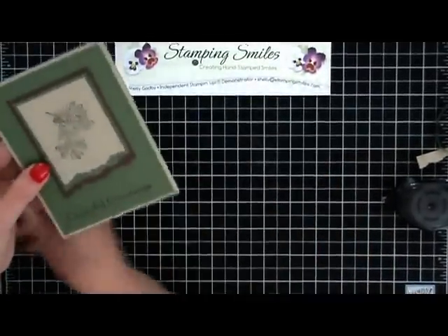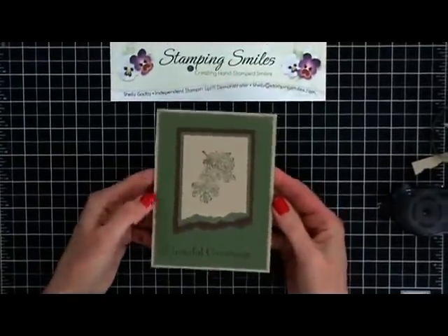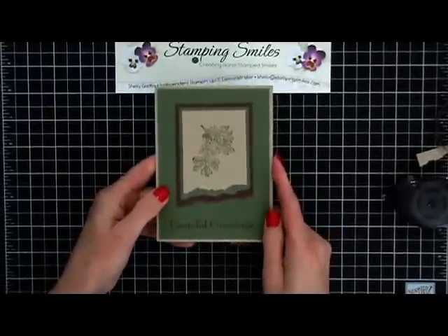So let me show you my finished card. And there we go - simple card, but adding some layering and tearing.